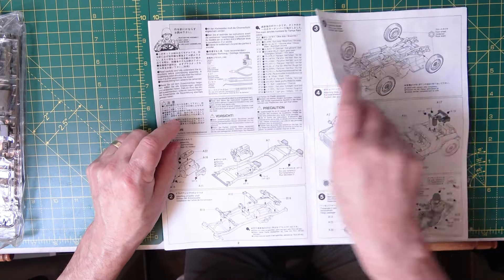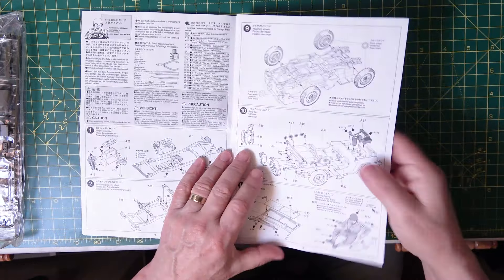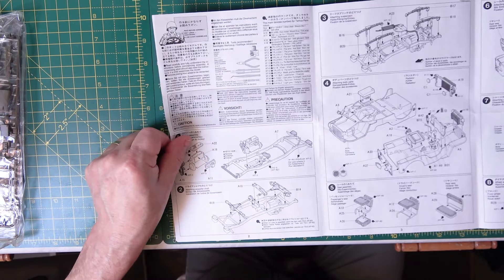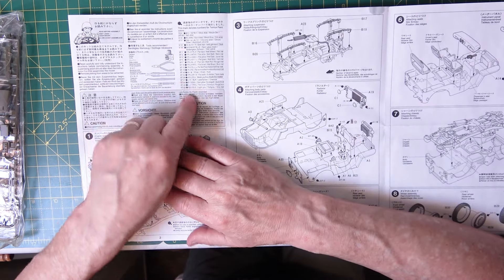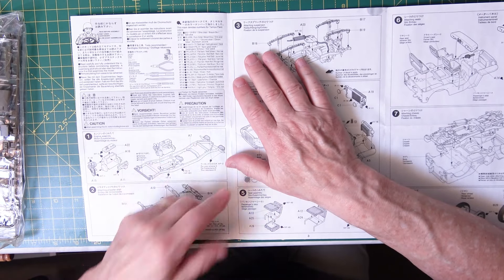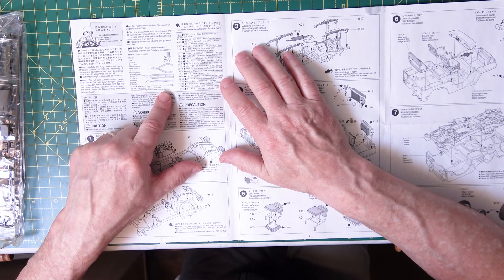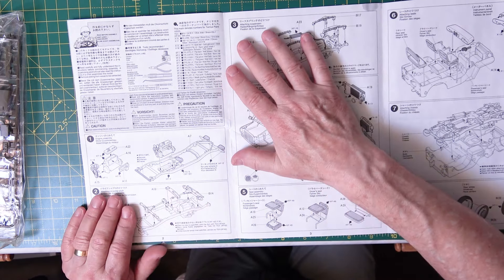Here we go — it's basically a large fold-out instruction sheet. We've got all the paint callouts you need up here, and some tips, attention and precaution — the usual stuff about safety — and the tools you need: glue, snips, a knife, tweezers, and a pin vise by the looks of it. Yes, definitely a pin vise.